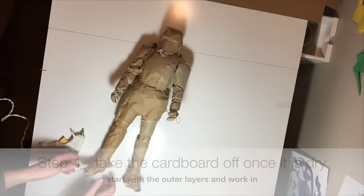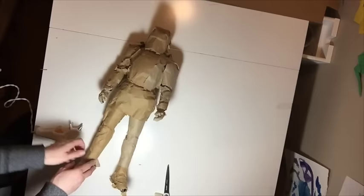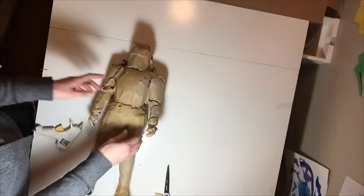Once your cardboard is dry and you're ready to take it off of whatever you've made a mold of, first take all of the rubber bands off, or whatever you've used to hold the cardboard in place. After it's dry, you want to take the cardboard off carefully, starting with the outer pieces, and then we're going to attach them back together.